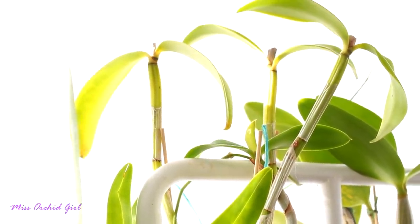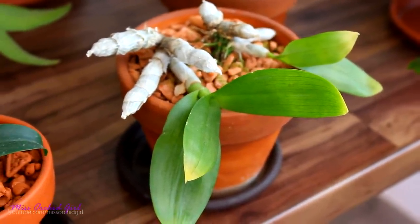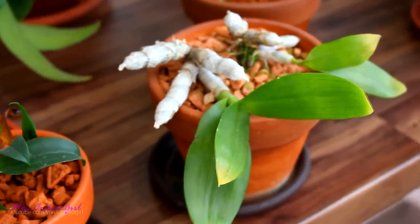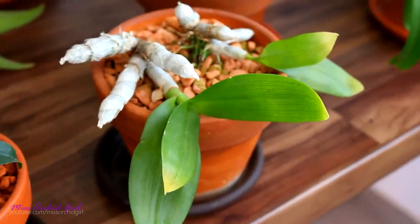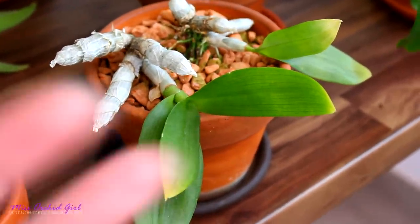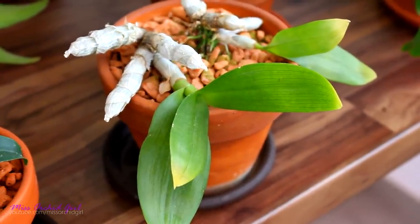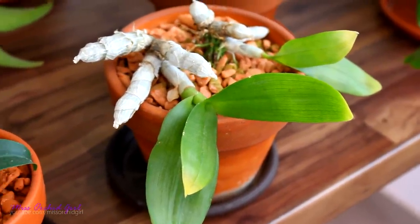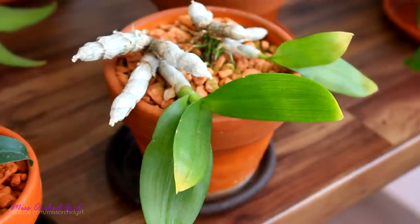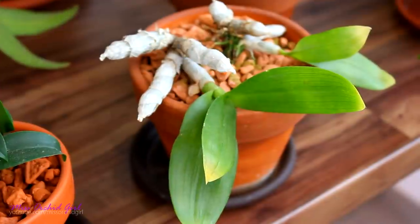Habib asked about my Dendrobium Parishii and how they're doing. This is my oldest one — I purchased it as a very young orchid and it stayed small. It never bloomed for me, although it attempted to bud twice and the buds never reached maturity and dried. This is its current state — it looks okay, just going into dormancy. It has a very weird, extremely long dormancy, which is why I purchased another one.